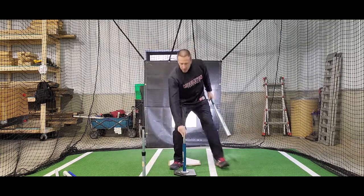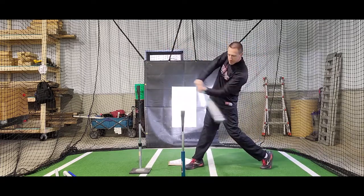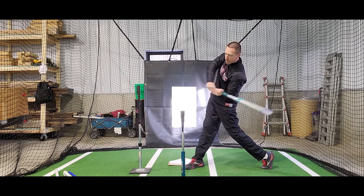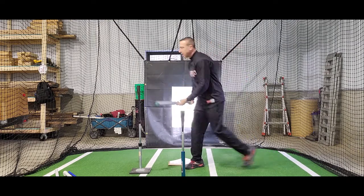From the side, it looks like so: hit the ball off of this tee, keep going up and out, and I don't hit that tee. If I'm flat, I'll hit that tee.